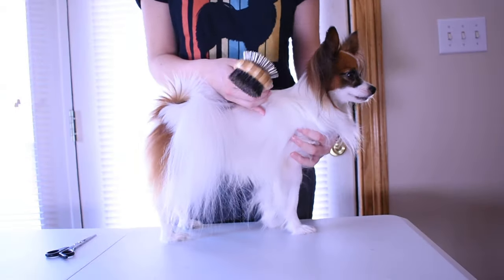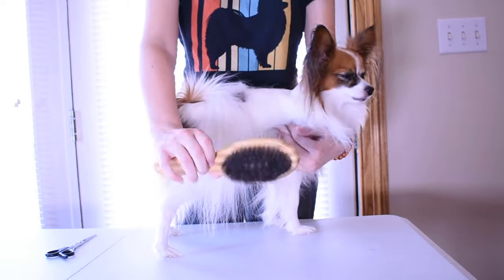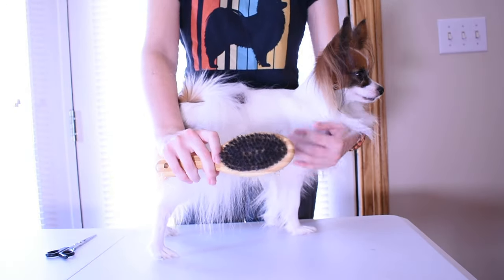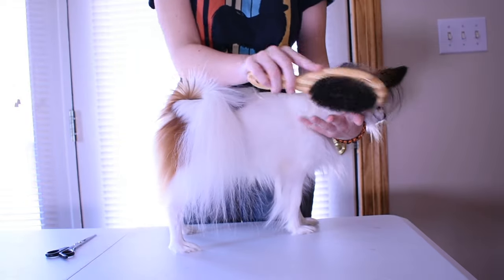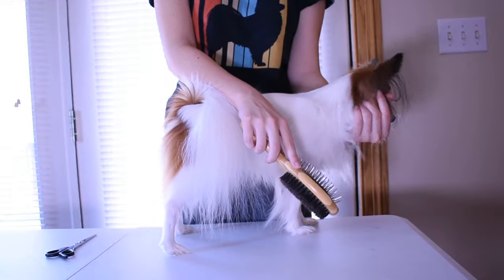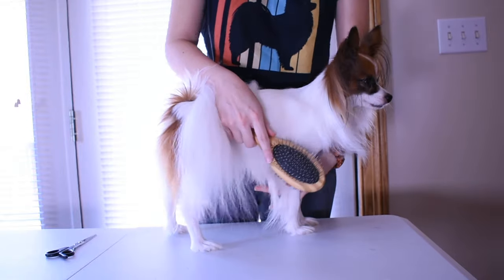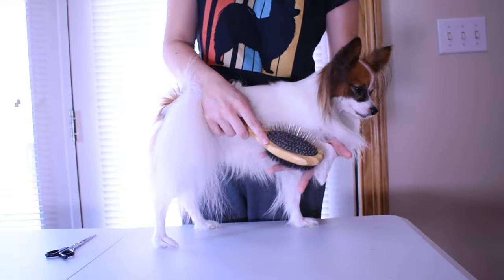The first thing I always do is brush him out. I use a double-sided brush — one side has pins and one side has bristles. I find this useful because you can use it on many different coats and many different parts of the body. The main reason I brush him out before I give him a bath is to keep his fur from tangling worse after the bath.